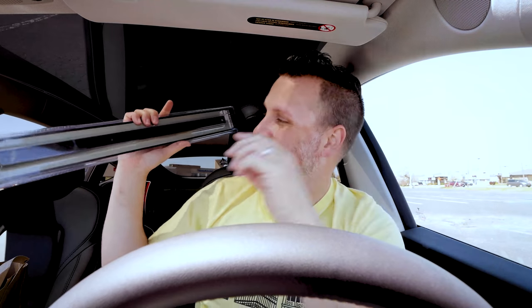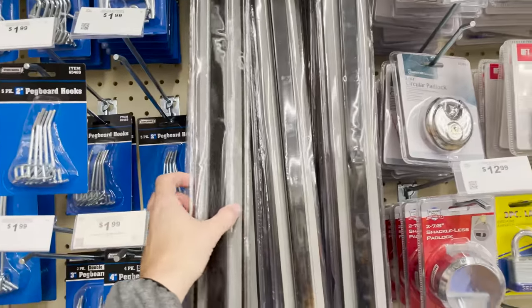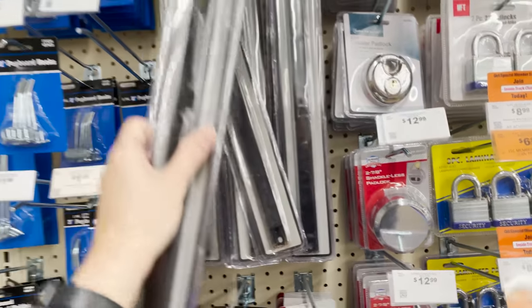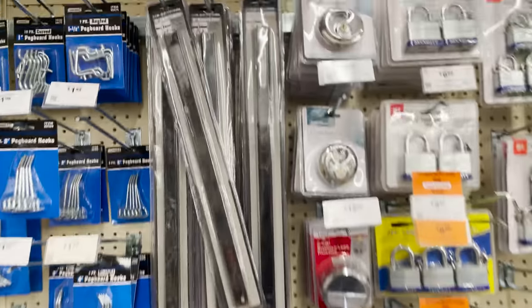Speaking of magnet holders, this is an 18-inch magnet bar. I already have one of these in my workshop area and I bought another one for a separate room. Basically you can use this to hold all of your drill bits or Dremel attachments. I'm planning on using this one specifically on my workbench to stick on all of the different size Allen wrenches and have them nicely organized and quickly accessible when I'm working on different printers.